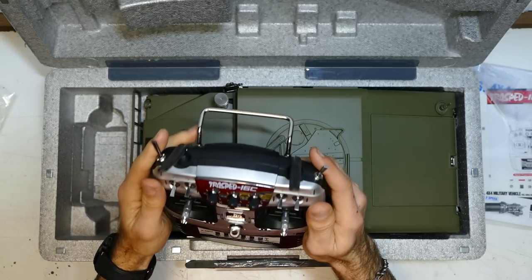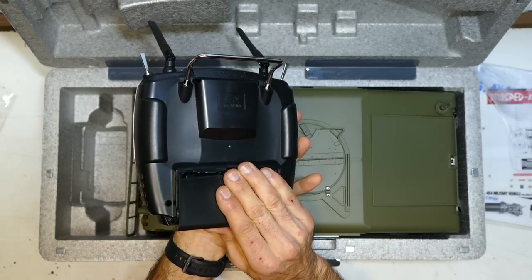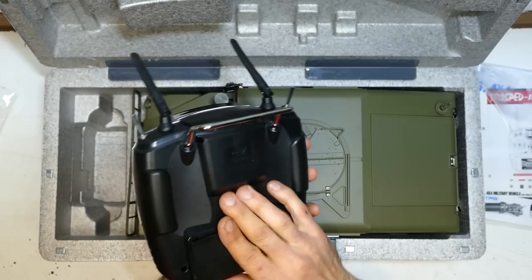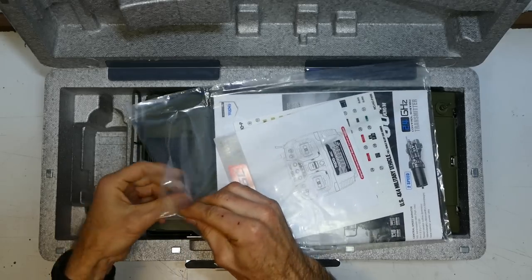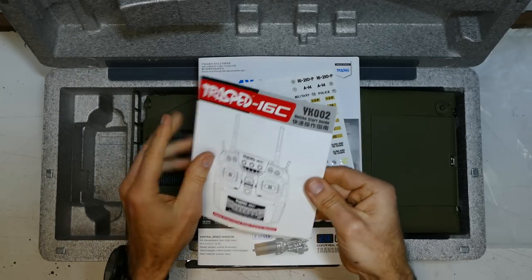All these controls work with the sound and stuff on the actual receiver — we'll go to that later. Nice-looking transmitter. It does take six AA batteries, but you can install a LiPo in there and charge it that way.